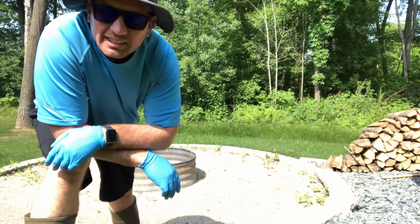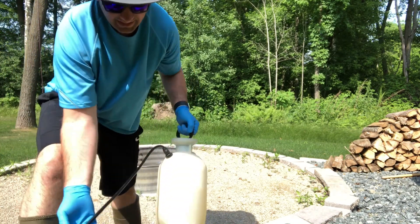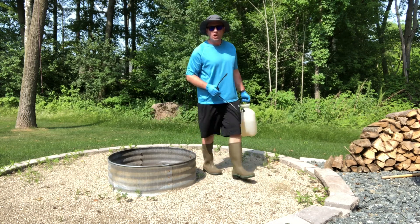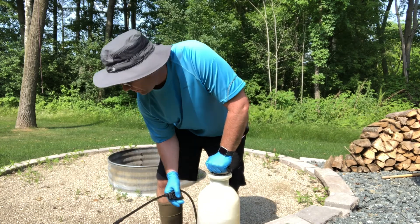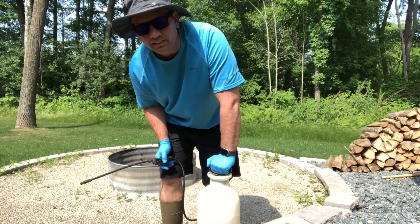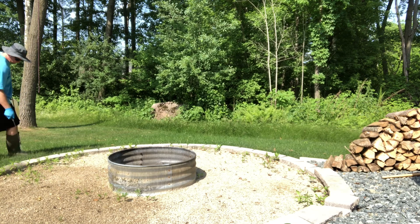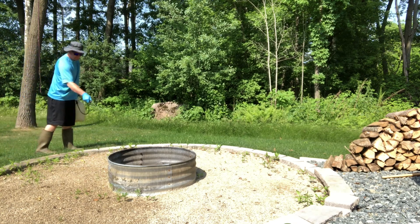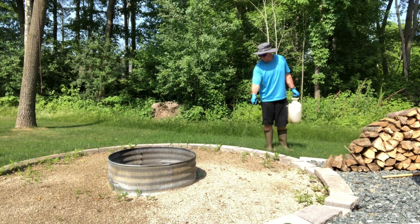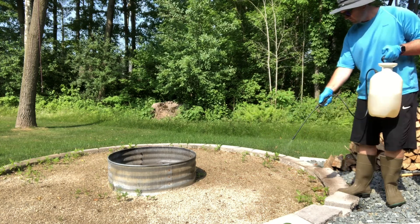We've got that mixed up in our sprayer, now we're ready to go spray. This next step is pretty easy — you just have to think about what you're trying to spray and what's beyond what you're trying to spray. I would not recommend standing inside the gravel area and spraying like this — obviously my overspray is going to go onto the lawn and kill it. So I'm going to stand on the outside and spray towards the inside, that way all my overspray will go towards the middle where there's nothing I'm worried about killing.